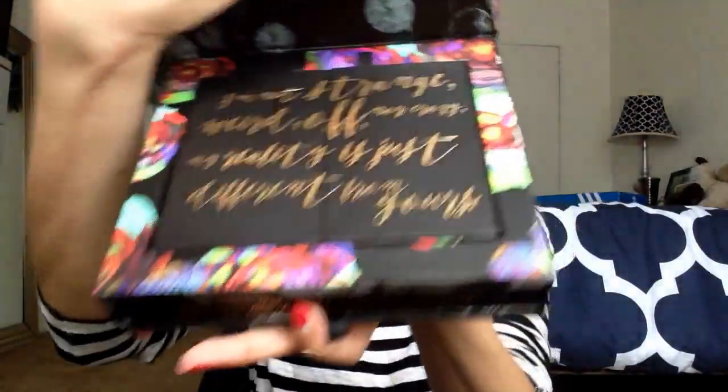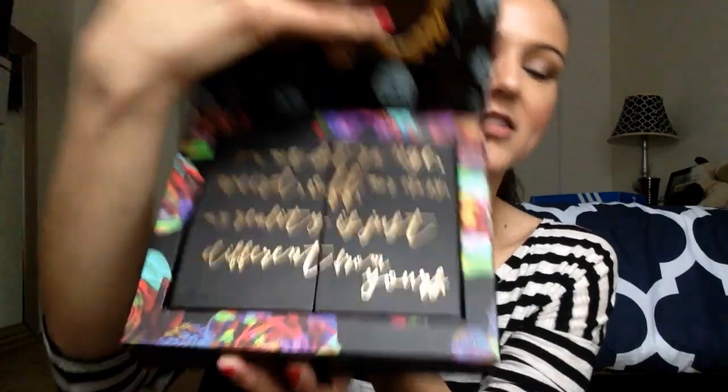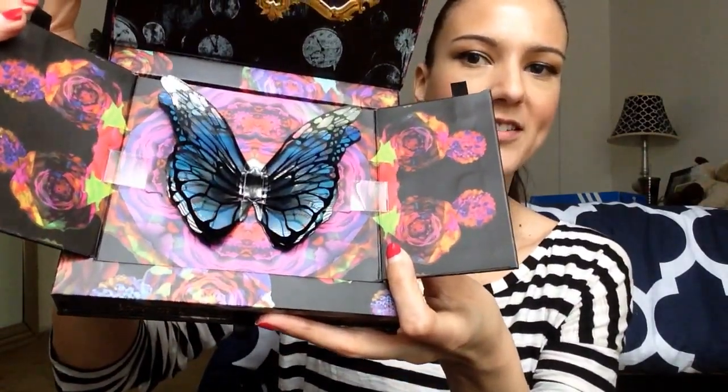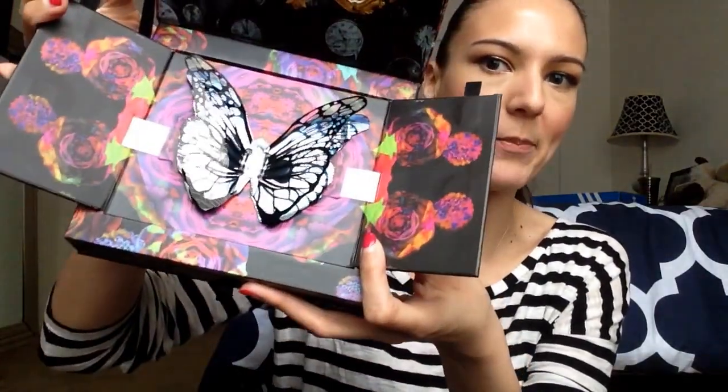So it opens up like this, and on the inside it has the mirror and some writing — it's stunning. The packaging is just absolutely thoughtful and beautiful. I'm a huge fan of butterflies, so when I saw this, that was the biggest selling point for me. It's absolutely beautiful, like a pop-up.